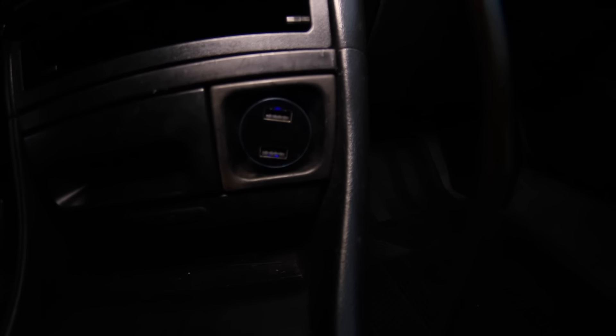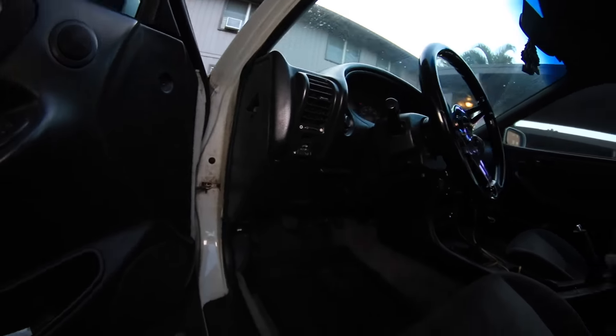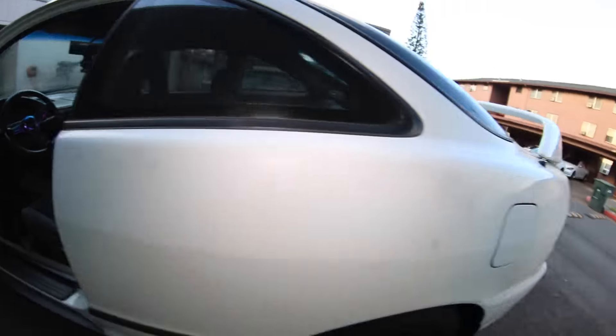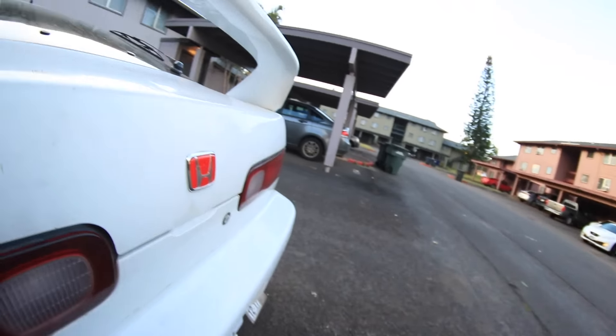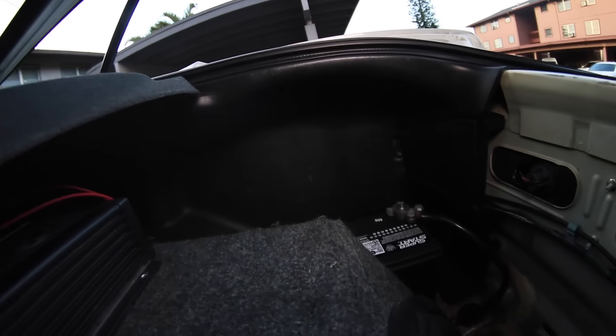Right now I'm at 10.9 volts, 10.8 volts. Look at the truck. We're going to see if it turns off.